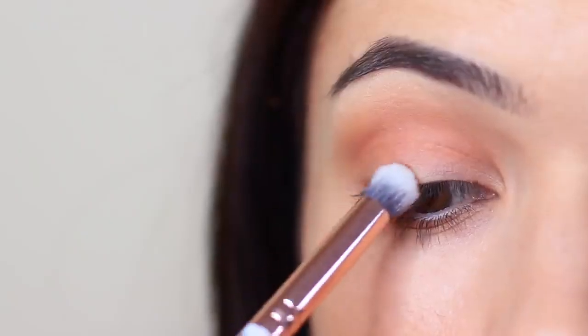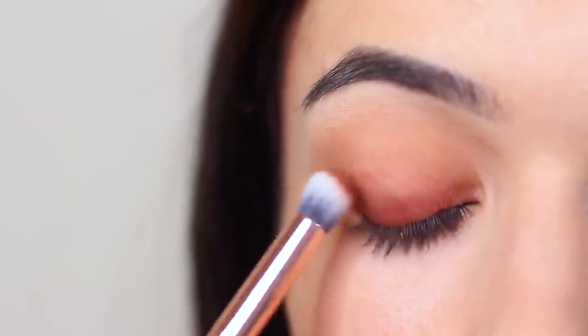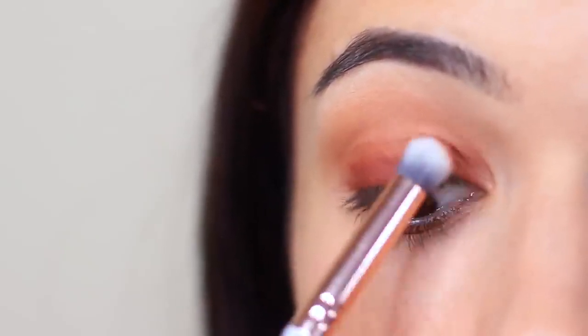The next shade we're going to take is our contour shade, and we're going to apply this with the pencil brush. The denser the brush is, the more control you're going to have, and that's what we want with our darker shadows. We're basically stamping this along the lash line. For beginners, try to imagine that you're actually trying to get the shadow on your lashes — that way you get really close to that lash line. You only want to cover the halfway point of the lid, so really saturate this area. Don't blend it up too high. Then we're going to smudge and blend over the top, not picking up any additional product, just using whatever's left over on the brush, blending this up to cover the lid. The concentration should be right by those lashes.